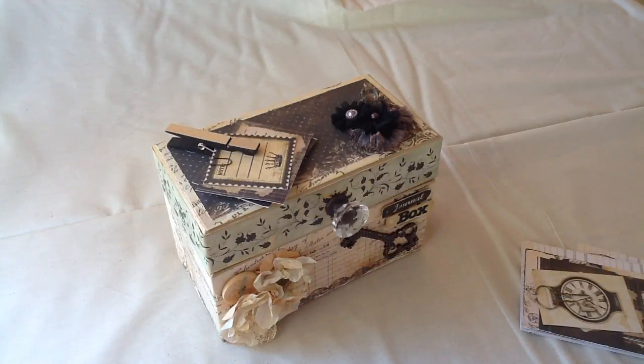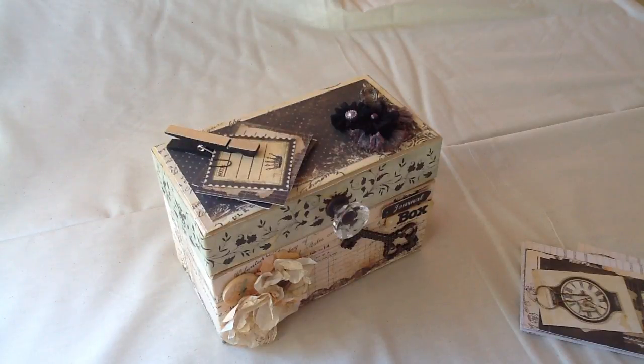Hello everyone, this is Susie Kimball again with a video describing an item I have for sale on my Etsy store.